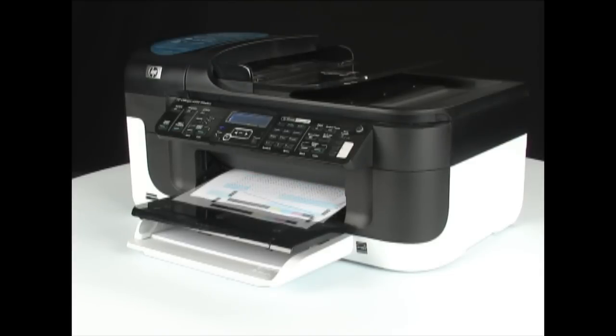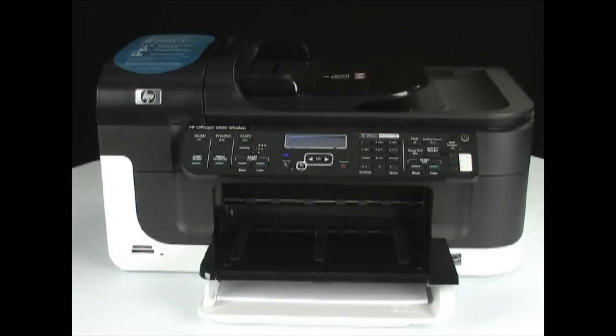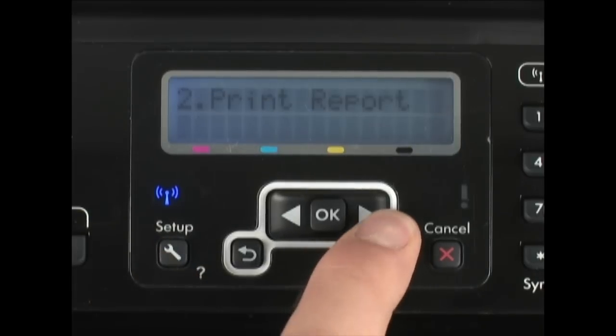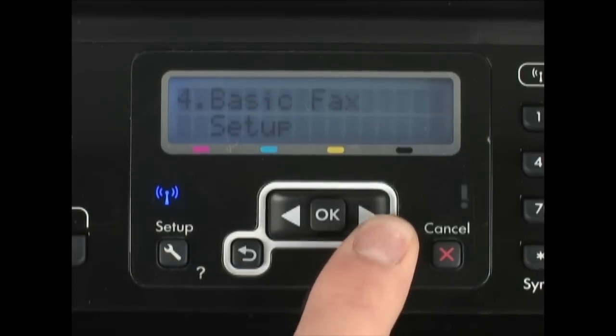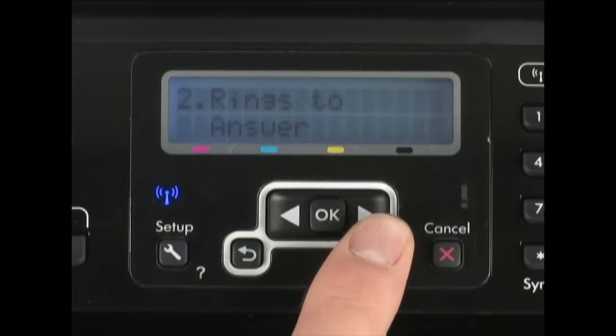At that point, settings like the fax or printing preferences have to be entered again from the printer control panel. Now, if we go to setup again and look at the fax settings, we can see that the rings to answer setting has been reset to the factory default after the partial reset.